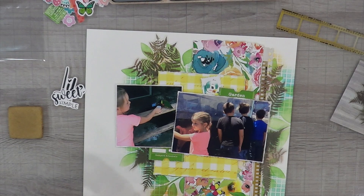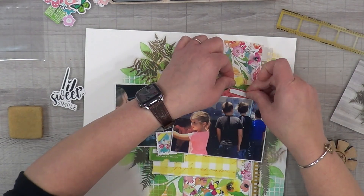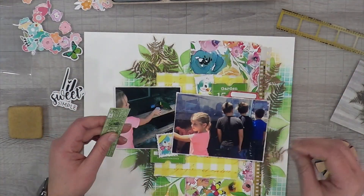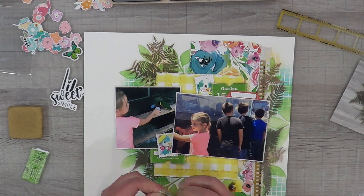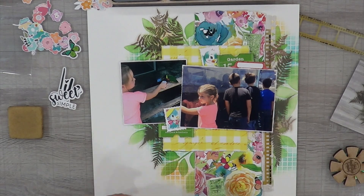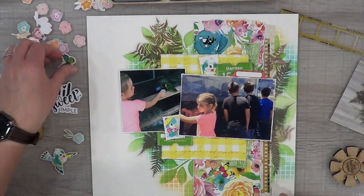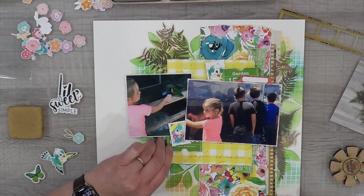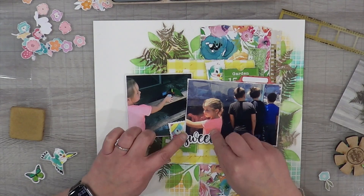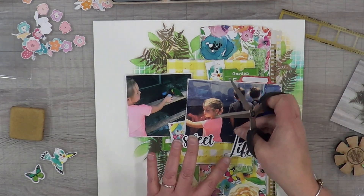I'm going to split my garden ticket in half — one side says 'a garden ticket' and the other says something else I can't remember right now, but it's in the close-ups if you want to read it. I did want to use both of my bird postage stamps, but I felt like they were both competing with each other. I do want to use that larger full-size bird down at the bottom as well, though I'm not sure it's going to make it onto the layout.